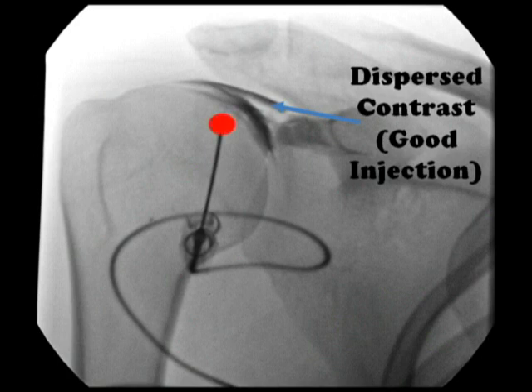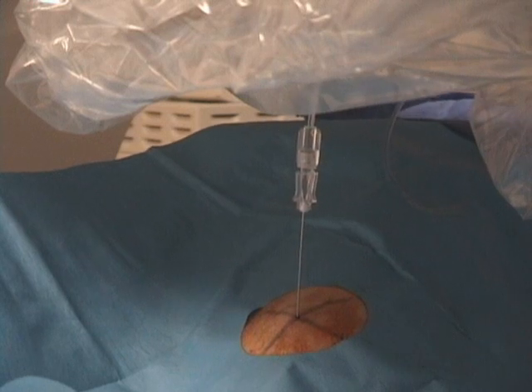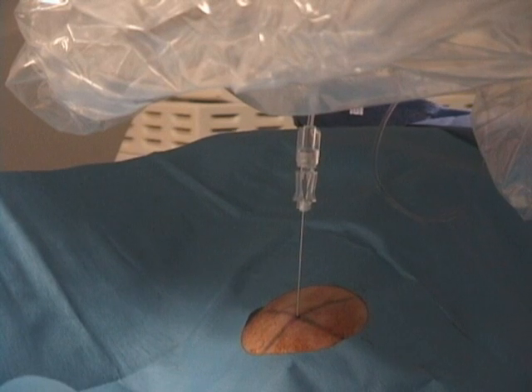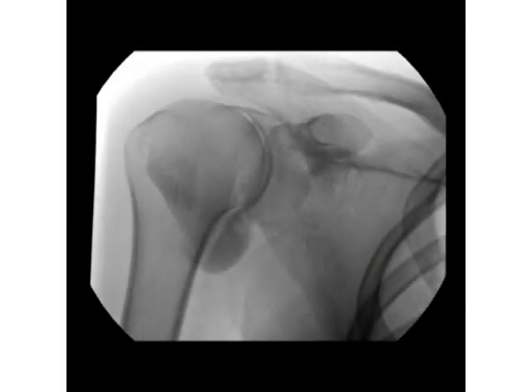On the contrary, if the contrast pools around the needle tip, your needle is badly positioned and should be advanced further. Now you can disconnect the Conray and attach the Magnivist to the back end of the tubing. Inject the Magnivist and you should see a result like this, with contrast dispersed all throughout the joint — in the subcoracoid region, within the articular surface, in the axillary recess, and elsewhere throughout the joint.